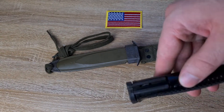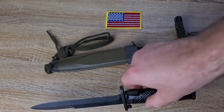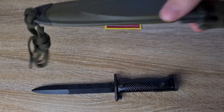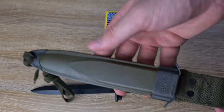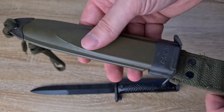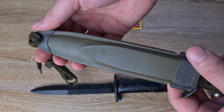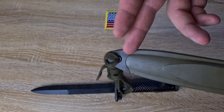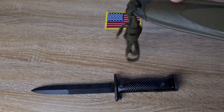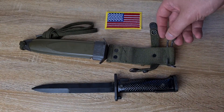Moving down, we've got the pommel — nice big deep mortise, nothing too special down there. In terms of the scabbard, it's just a classic M8A1 scabbard. This is a US scabbard, so it's a fiberglass body with a metal cap at either end. Most of them don't have this metal cap at the bottom end, so I believe this is one of the earlier ones. And yeah, classic US wire hanger.